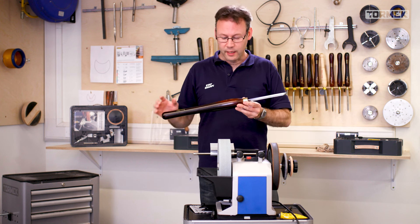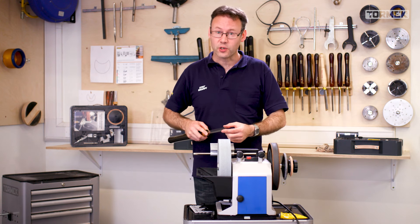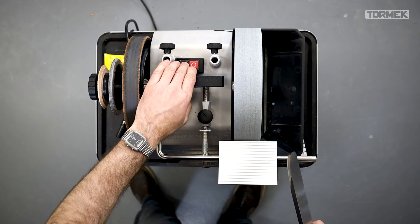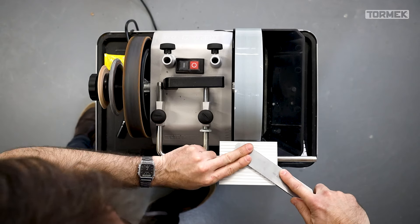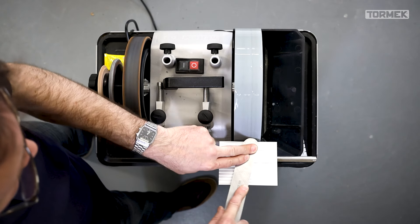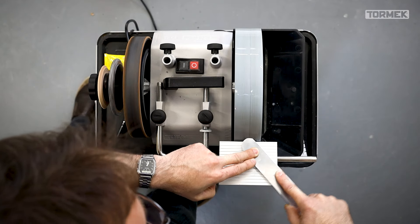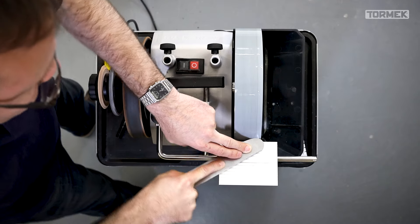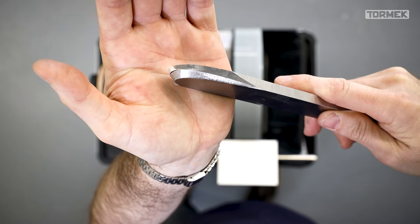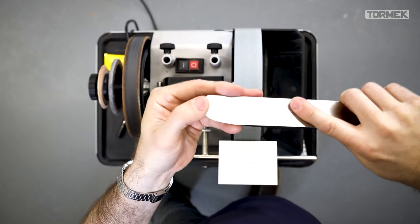When holding the scraper I hold it close to the ferrule and push firmly down on the tool rest. This is a French curve scraper with a long bevel stretching all the way around, so I need to swing the handle quite a bit. Push down firmly, stand out of the way of where the handle will move, and bring it all the way around. Checking the result: all the marker is gone, a clean crisp bevel the whole way around, and there's a burr on top.